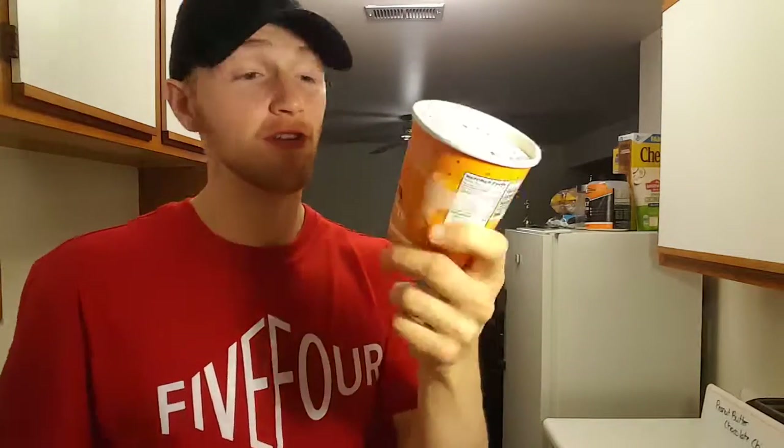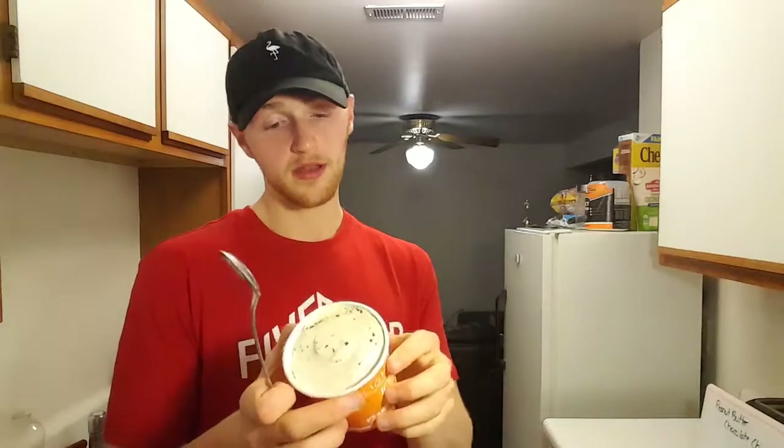Time for the final flavor — Peanut Butter Chocolate Chip. I saved this one for last because anything peanut butter related I love. Peanut butter Halo Top is my favorite, so I'm very excited to see how this compares. Macros are 100 calories per serving, 4.5 grams fat — definitely the highest fat one — 16 grams carb, and 8 grams protein. The peanut butter Halo Top is 320 calories whereas this one is 400, and Halo Top has peanut butter swirls while this one has chocolate chips.